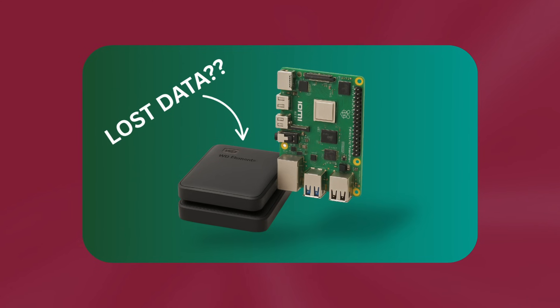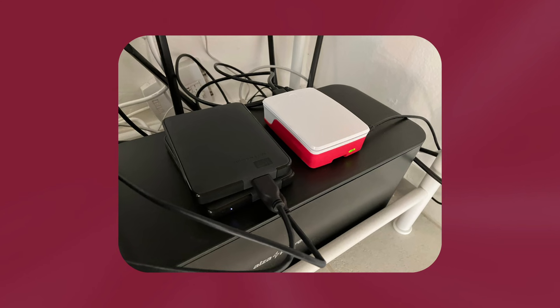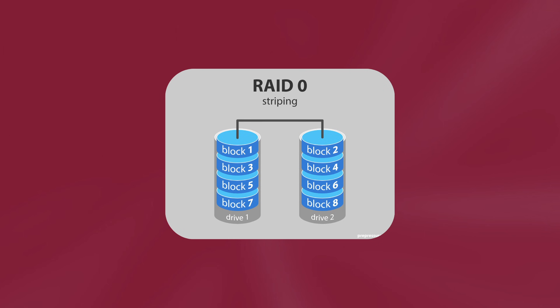If you haven't seen my last video about my Raspberry Pi NAS, let me take you through it. It was a Raspberry Pi 5 with two external USB drives and it didn't work well. I had constant troubles with the drive suddenly disconnecting, and I also wanted to set up RAID, but because the USB connection is so unreliable, it is not recommended to do so.